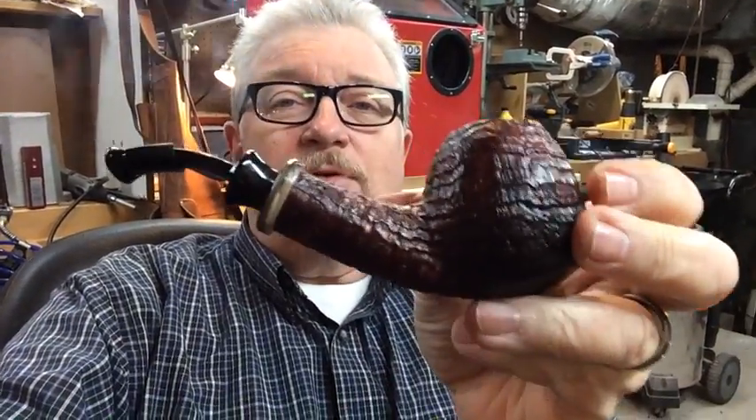What's up YouTube, Joe here in the workshop smoking one of my favorite pipes. I love Peter Jefferson's pipes — some of my favorites. But I'm here to show you one of my pipes.